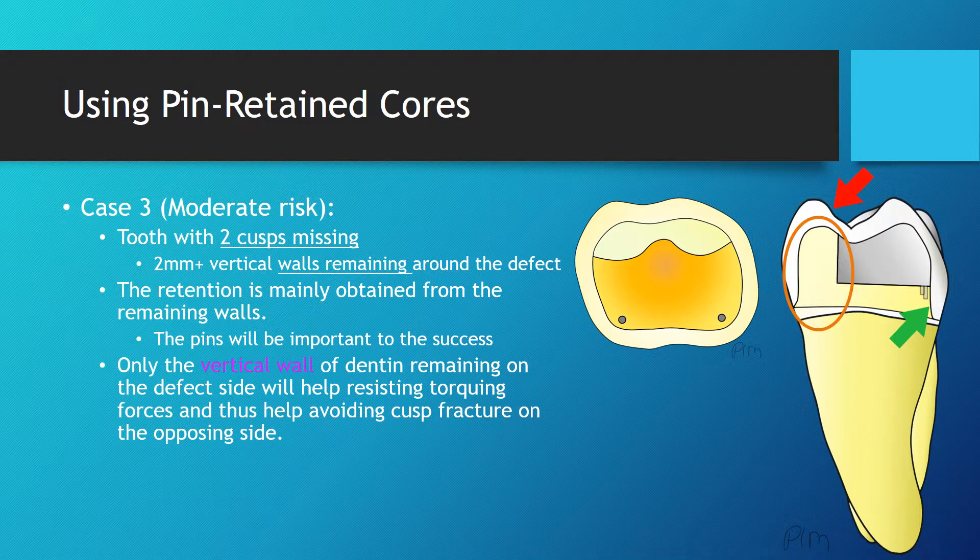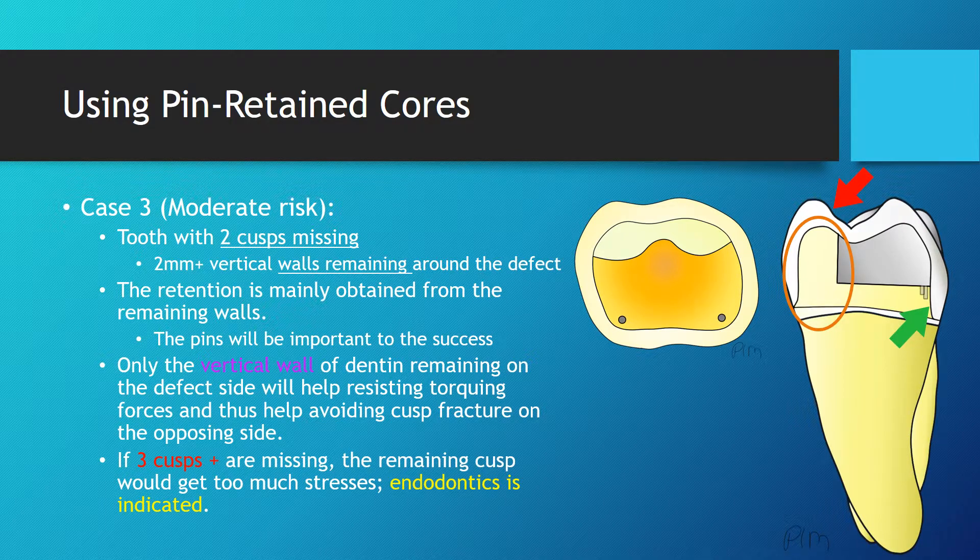Once the core is built and the tooth is restored with a crown, the vertical walls of dentin remaining on the side of the defect will help resisting torquing forces and thus help avoiding fracture of the opposing cusps. The risks are higher than for both previous situations. If 3 cuspids or more are missing, the remaining cuspid would get too much stress and will likely fracture.